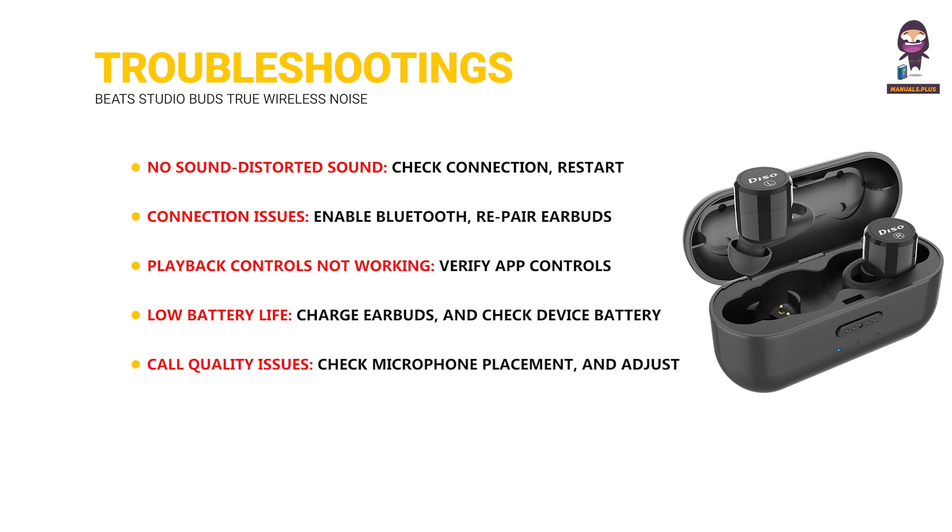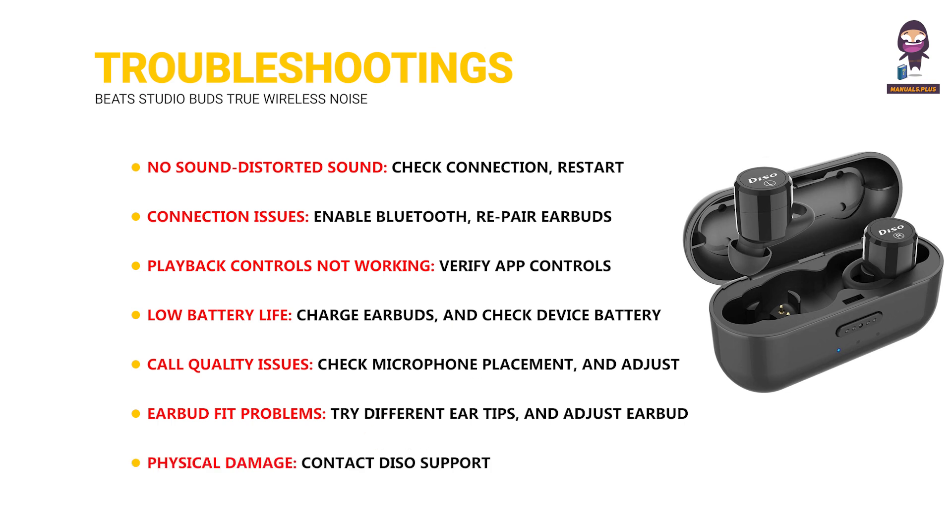Call quality issues: Check microphone placement and adjust device call settings. Earbud fit problems: Try different ear tips and adjust earbud positioning. Physical damage: Contact Deeso support.